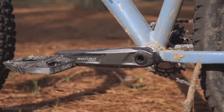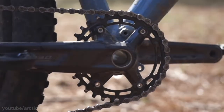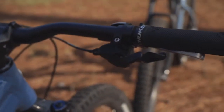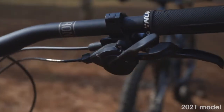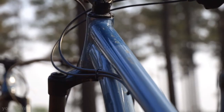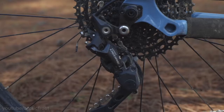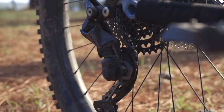Another change is the crank set: Shimano M5100 Deore 32 teeth, 170 millimeter on the 2021 versus the SR Centaur Xeron on the 2020. The shifter also changes from a Shimano M6000 to a Shimano M4100 R. The derailleur is a Shimano M6000 on the 2020 versus the Shimano M5120 on the 2021.